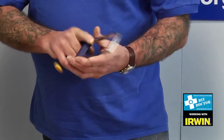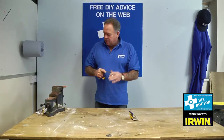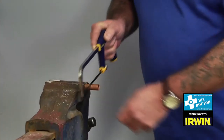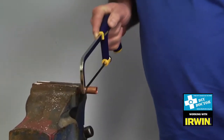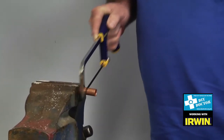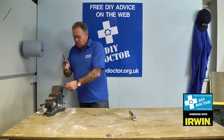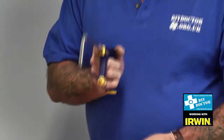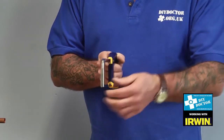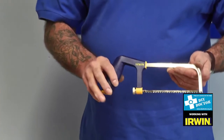It's lovely to grip and hold. It feels very strong — as if it's not going to buckle and bend under use. More importantly, because of the strength of its frame, it cuts in a straight line. Anybody that's used a junior hacksaw, or indeed a normal hacksaw, has had the problem of the blade twisting and the cut going off square. So this is the Irwin Junior, a great little hacksaw.